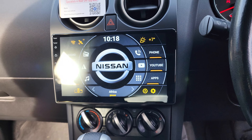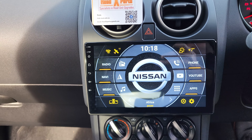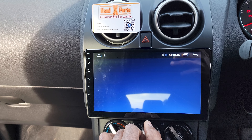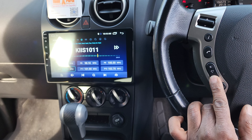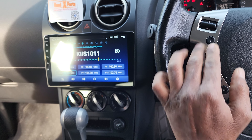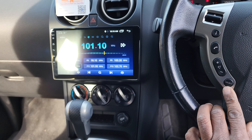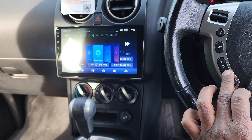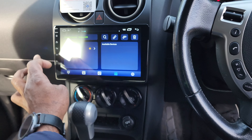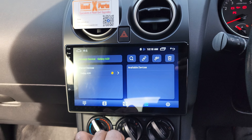We've got a 9-inch touchscreen here, so we have radio here. We've got the steering wheel buttons programmed — that's all working together — and the source button. We've also got the Bluetooth phone there.